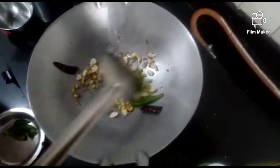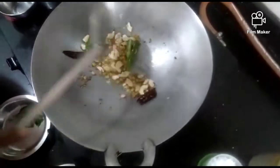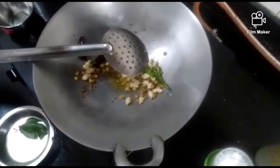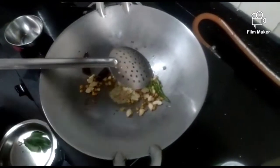Put the sauce on a bit and add the sauce. Then add the sauce on a bit, and put the sauce on the dish and add it.